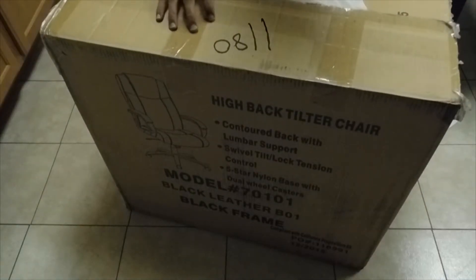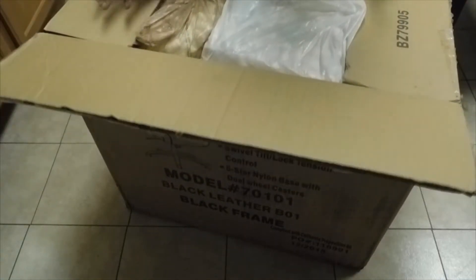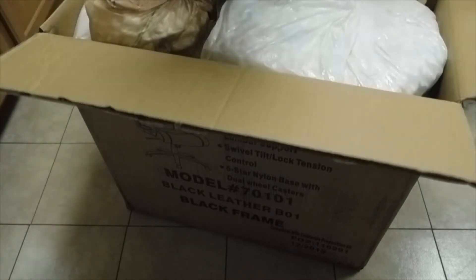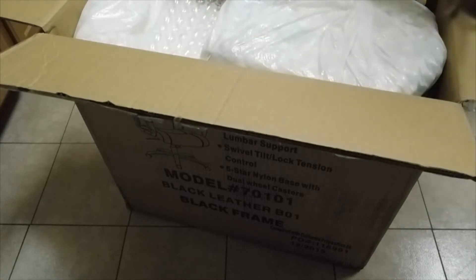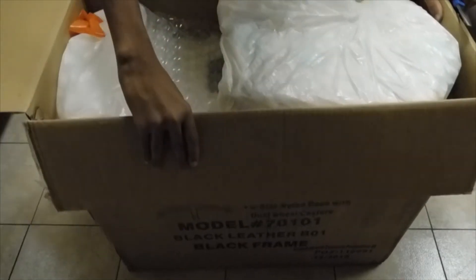All right, it's open guys — the moment of truth. Wow, that's a lot of packaging material as you can see. I'll just bring it a bit closer.